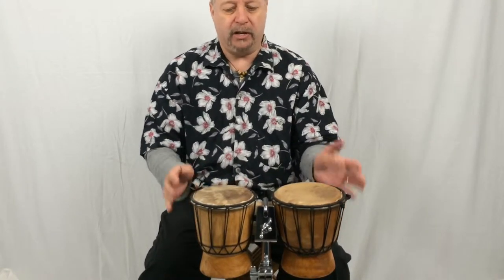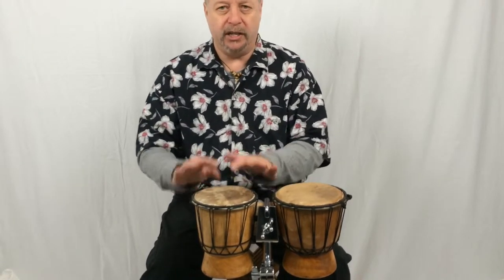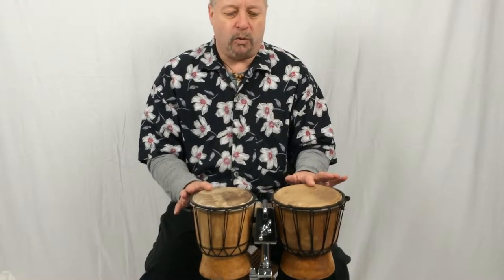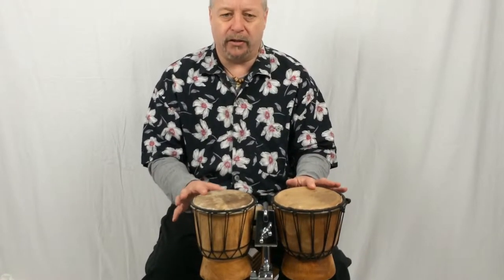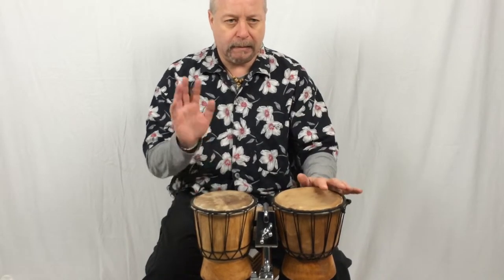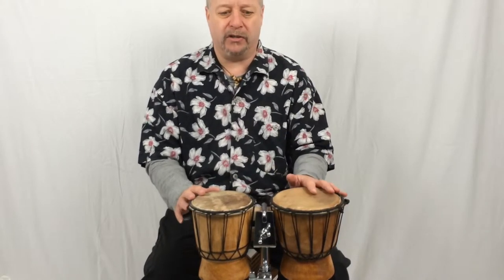You play the bongos using the tips of your fingers at the edge of the drum nearest to you. You can play with one hand on one drum and one hand on the other drum, or a combination of both hands on a single drum.